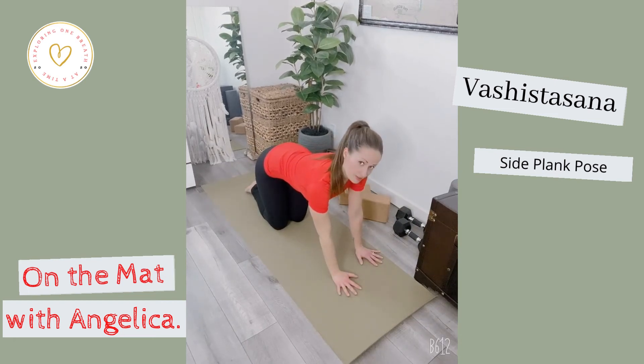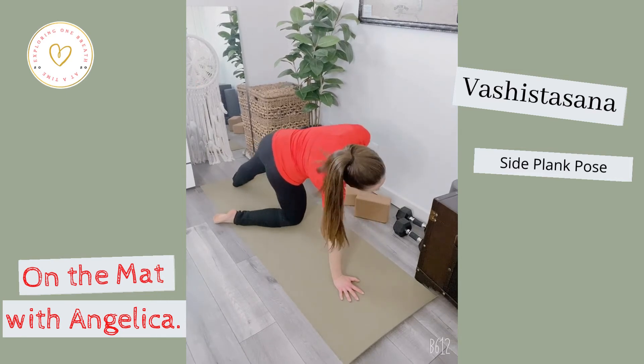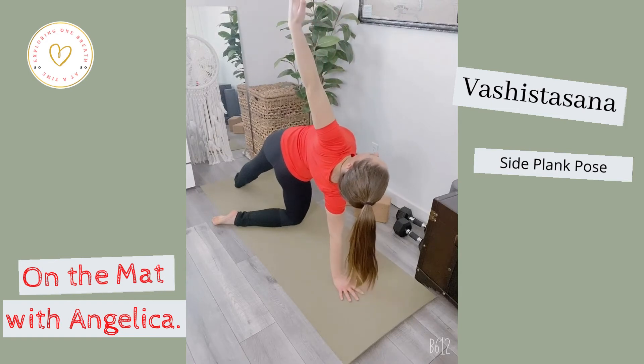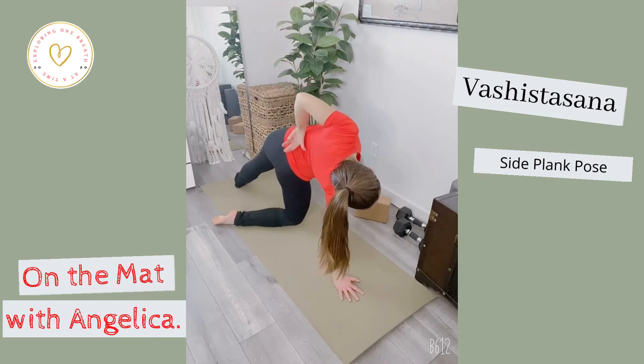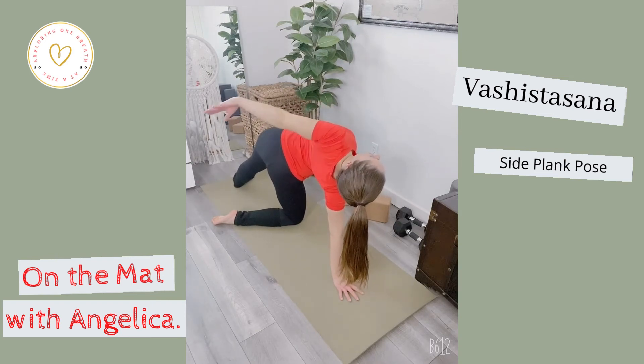Left palm down to the center of your mat, extending that back left leg, opening up and stacking the right side of the body on top of the left, and start to reach the right arm up. Priority is in that arm, and second is in that lower back. Pay attention that the bum does not fall.